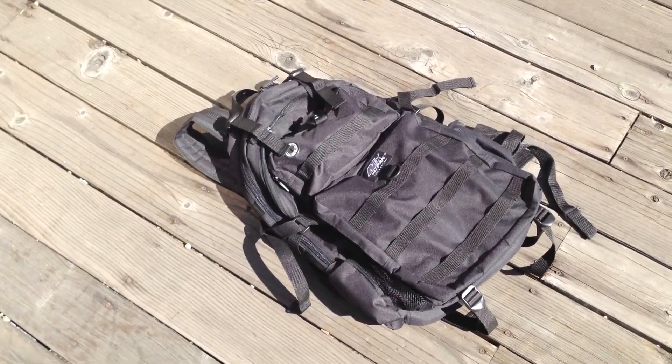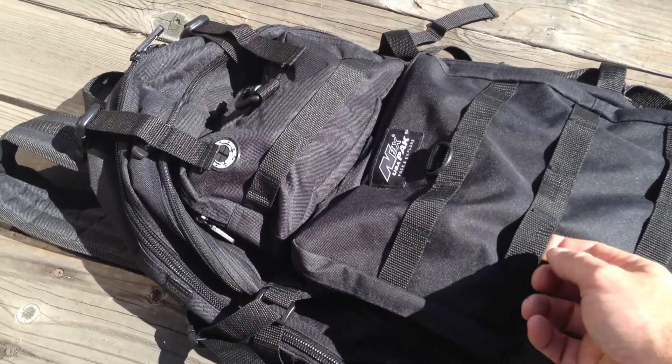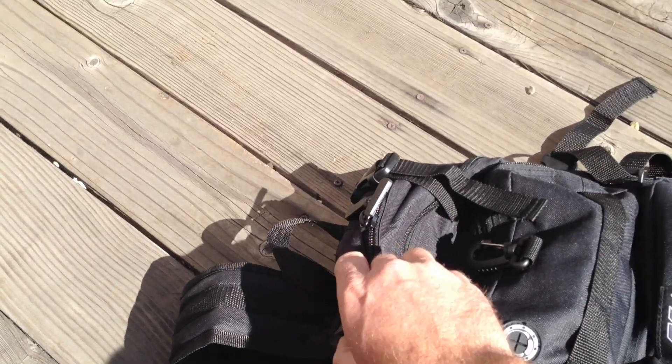We've got a really good tactical backpack with molle webbing and lots of tie downs, so you can stuff this thing pretty full with cargo. It's got lots of different compartments. What we'll do is we'll show you what we've got loaded into this thing.